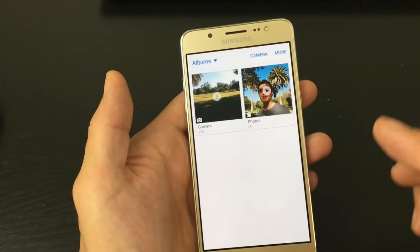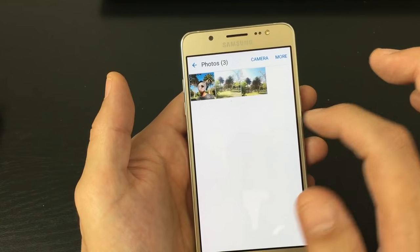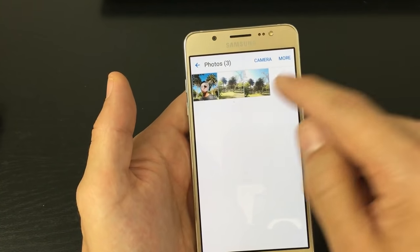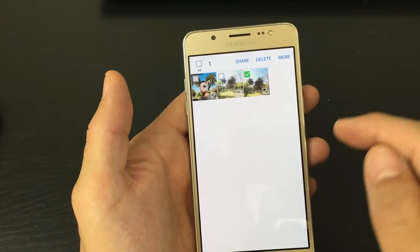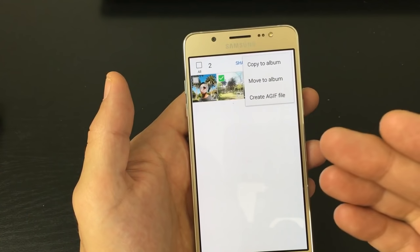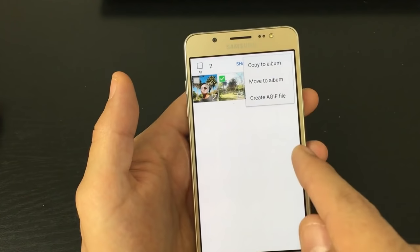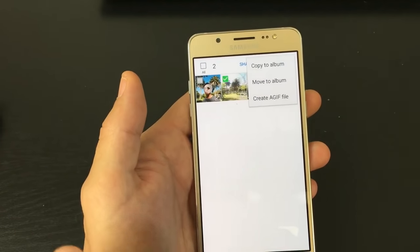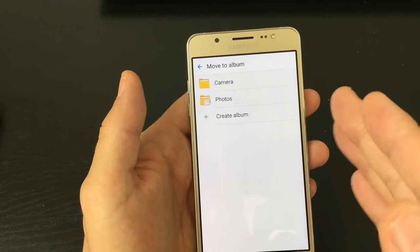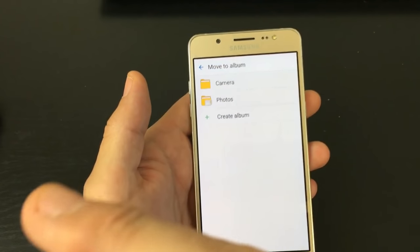Everything on here is on my SD card. Let me go ahead and open up my photos here — this is my SD card. Now let's say we wanted to send it back to my internal memory. What you do is press and hold again and let's just do two pictures. Now I'm going to press on more, and then I can copy it to my internal memory. If I copy it, it's going to leave a copy on my SD card and my phone's memory. But if I move it, it's going to move it back from my SD card to my internal memory, so it won't be on my SD card anymore, only on my internal memory.